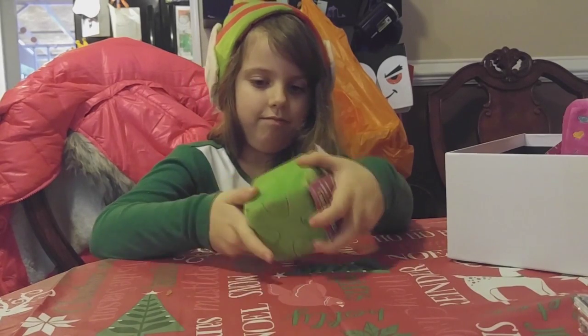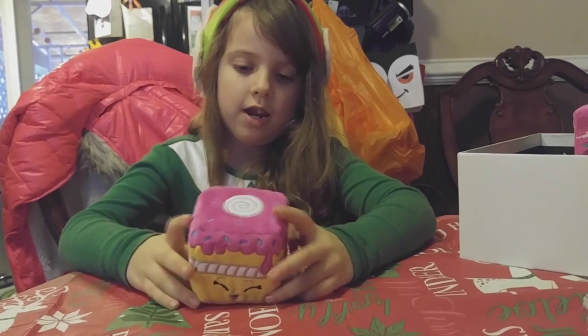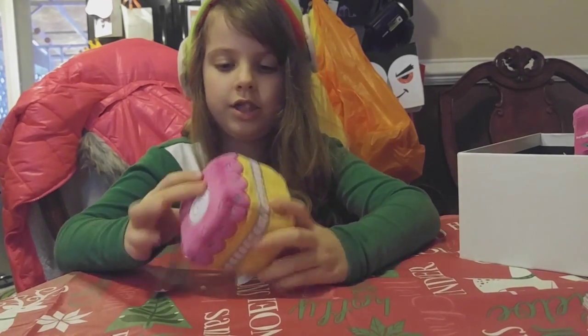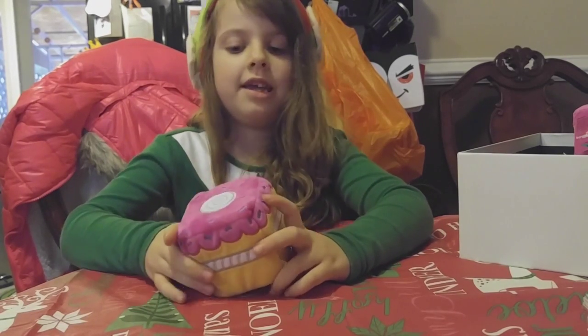That is Wobbles. She is pink, blue, white, yellow, silver. She smells like cake.